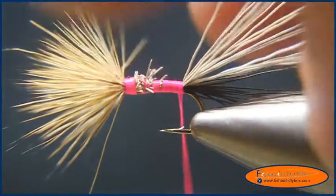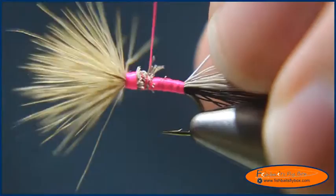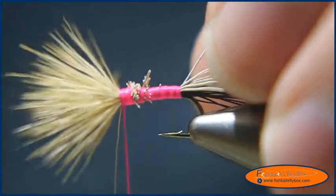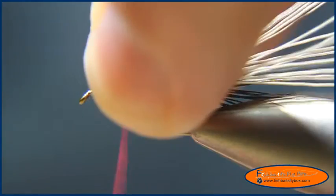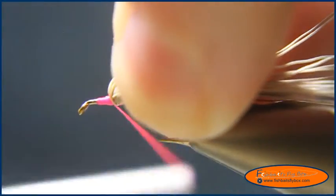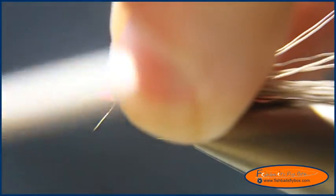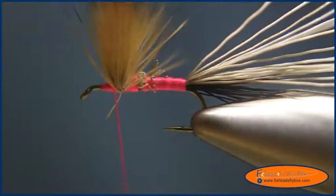Now I'm going to bring my thread back to the front of those elk hair tips. I'm going to grab the elk hair tips with my index or middle finger and pull them back. I'll go right in front of that elk hair and build a little bit of a thread dam there to help get those fibers to stand up.